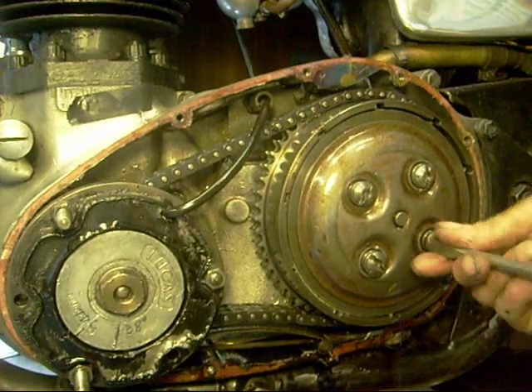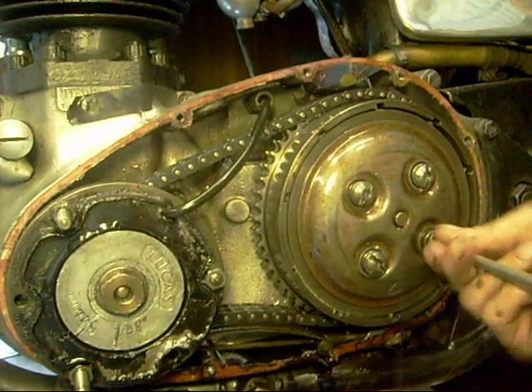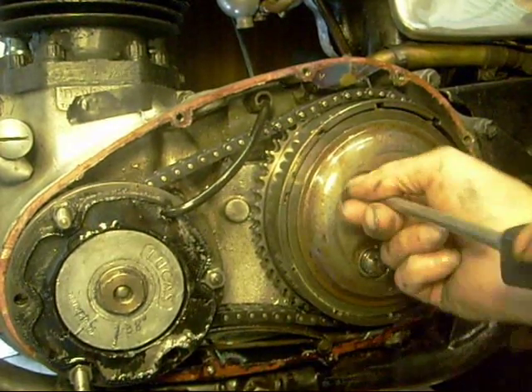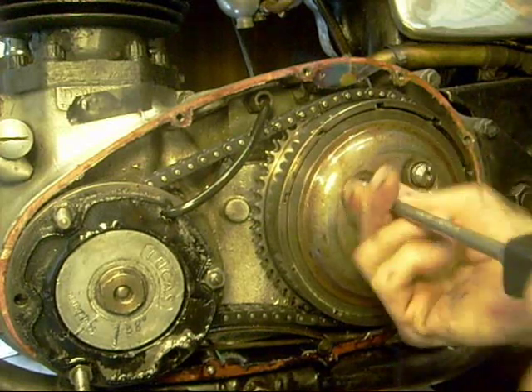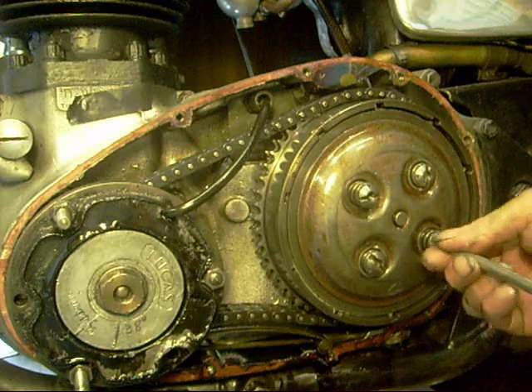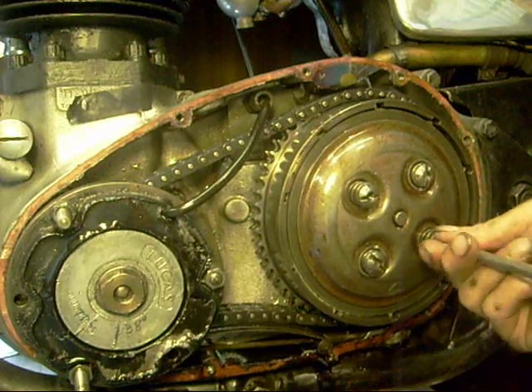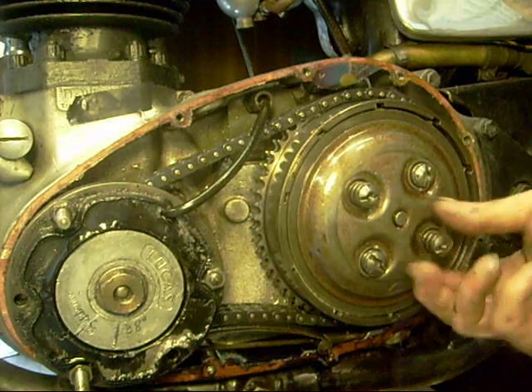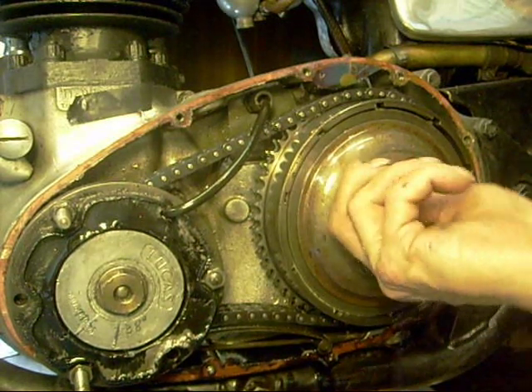I've got different length springs in this — two really long ones and two shorter ones. I had loads of clutch slip problems all the time with a brand new clutch, so I ended up messing about with the cups and the springs until I ended up with a clutch I could pull and one that didn't slip. And this was it. I think it's got half an extra plate in somewhere as well.